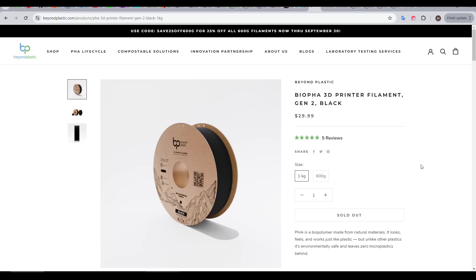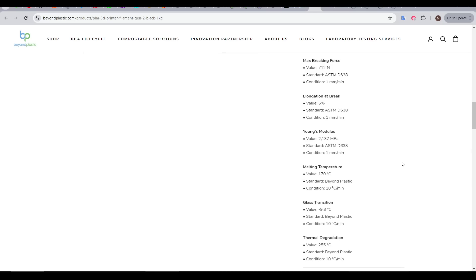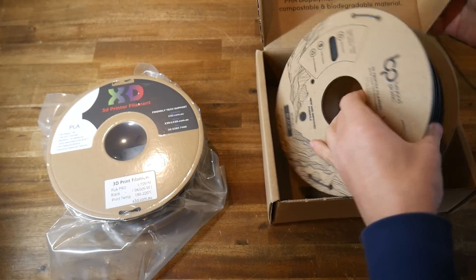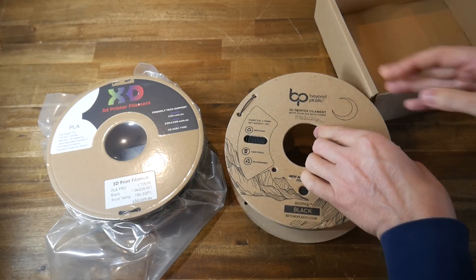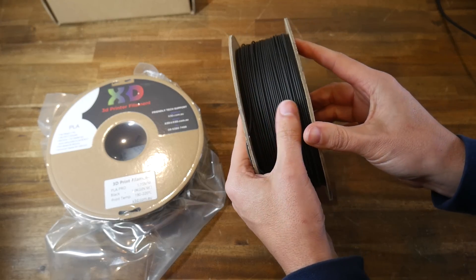The exact filament I'm testing is Bio-PHA generation 2. Heading to the website, there's a range of technical specifications. For temperature and fan, it's pretty much the same as PLA, but notably a heated bed is not required at all, although glue on the bed is recommended. It also says this filament absorbs a very low amount of moisture, and to back this up, the spool is just loose in the box without any sealed plastic packaging — something we're used to with every other filament type. Apart from that, and being marked as compostable, it pretty much looks like any other 3D printer filament.